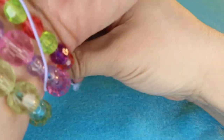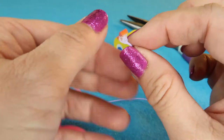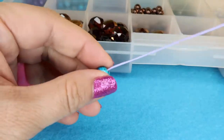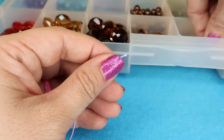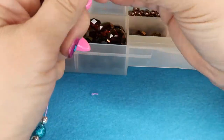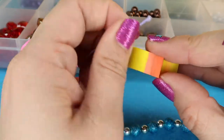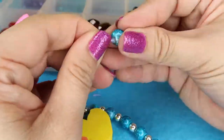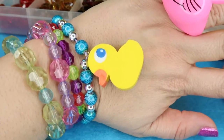Grab the elastic string and eyeball it to the length you'd like for your bracelet. Cut the string and knot it at the tip so the beads don't fall off. Start grabbing beads — I'm using blue for our ducky bracelet, then silver, alternating blue and silver to make a pattern. When you get about halfway, grab your little charm and loop it on through the eyeball of the finding. Now we have a little duck on a string! Continue the bead pattern until the bracelet is finished, then knot it up and cut the tip. Ta-da! We have a bracelet.